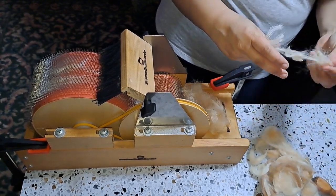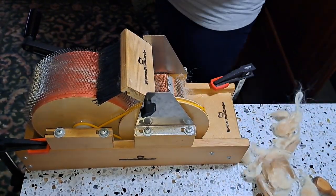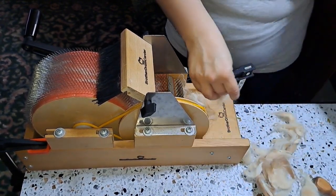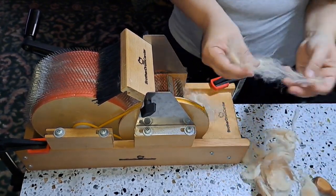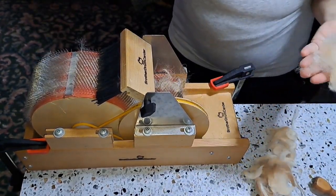I have a bunch of this to card up and I honestly do not like alpaca, and since this is not very high quality, I'm really not liking it. I've already washed it, I'm picking it as I'm carding and it's just driving me nuts. But I got one bat carded and I was very happy with the results.